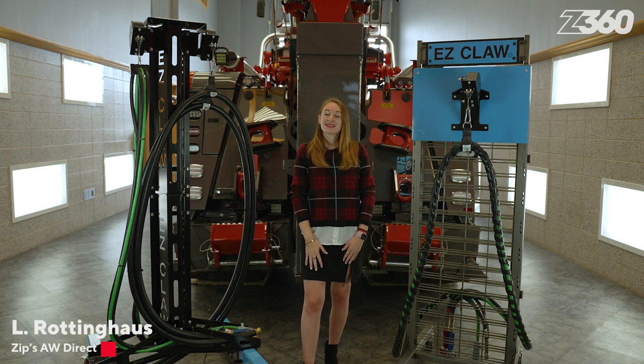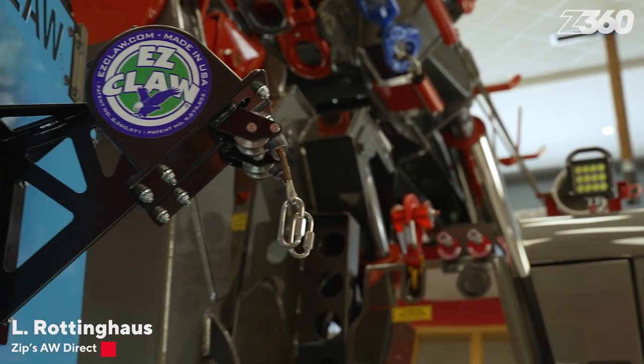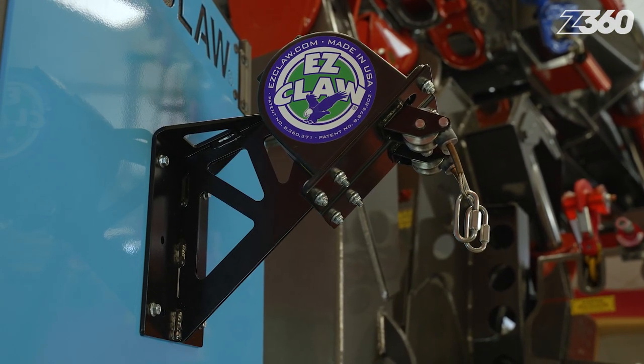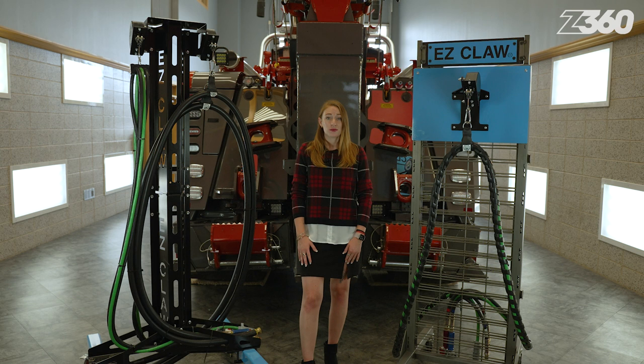I'm Elle Roddinghaus in this Zips 360 feature of the day showcasing the EasyClaw Line Saver, the smart solution for line management. Keep listening to learn how the EasyClaw Line Saver hose and cable management system is the answer to all of those problems and more.